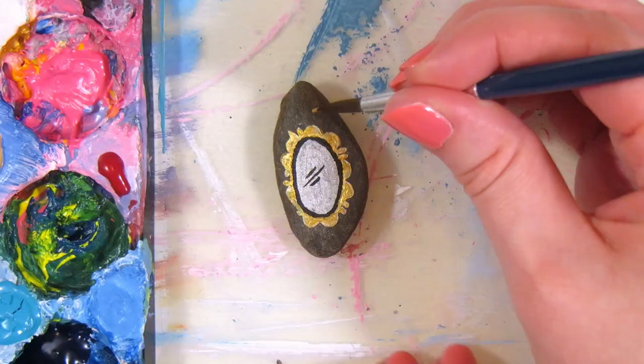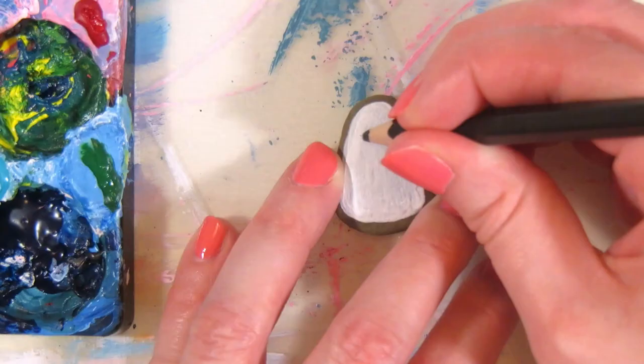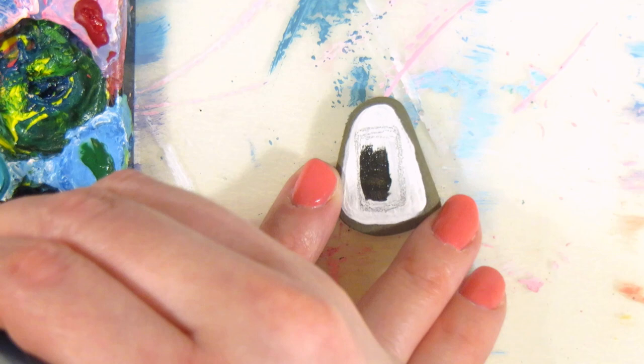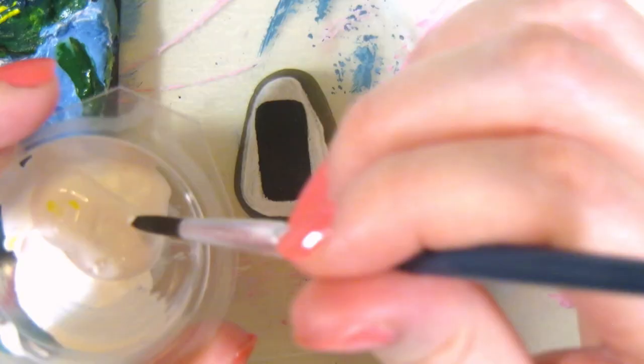Again, I laid the groundwork with gesso twice, and I used a black colored pencil for sketching, then painted over it with black paint. I figured the black would not show up from the dark stone, so I wanted a more contrasting background color for this design of a domino that could be one of many to cascade in a line. I think there's something off with the combination of the number of spots on this one though.